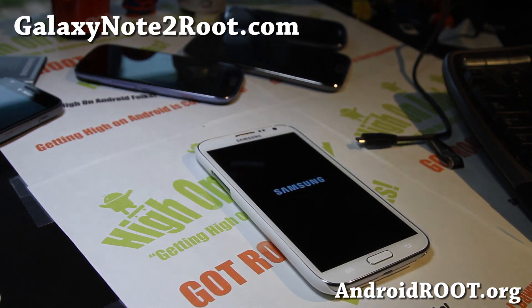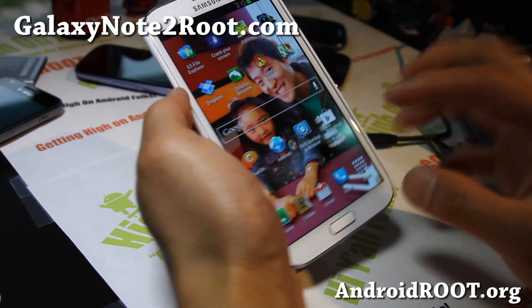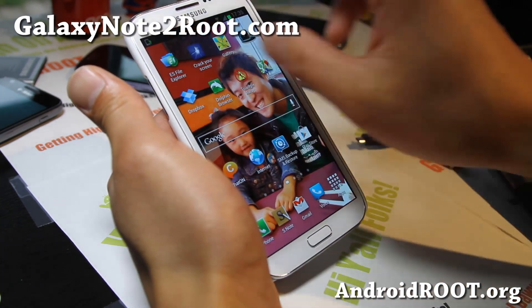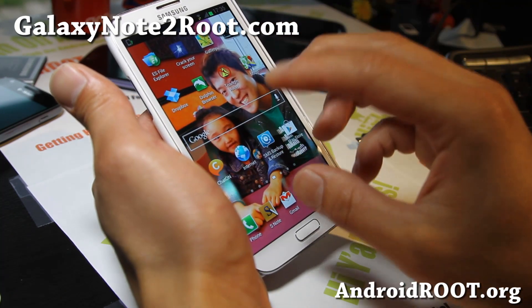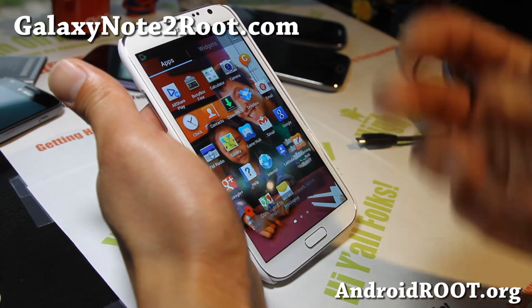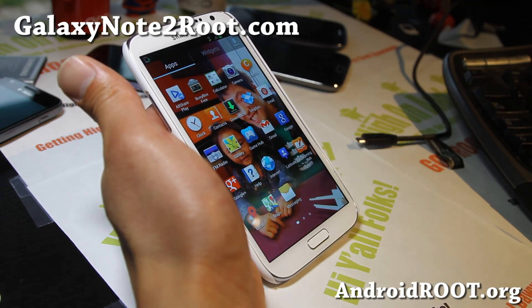Hi folks, this is Max from GalaxyNote2.com. If you've rooted your phone, I highly recommend you make a backup ROM of your Galaxy Note 2 because this will save everything — it's going to backup your whole operating system with all of your apps, all of your passwords to Gmail, all of your app data, everything. So when you install a custom ROM and something goes wrong, you can easily restore back to whatever you had before.